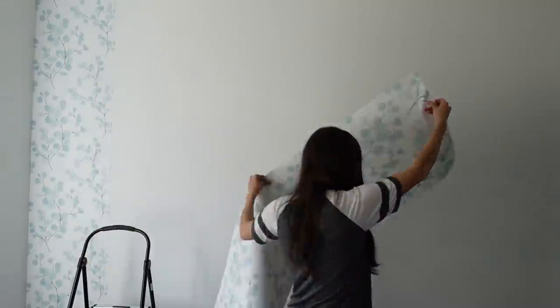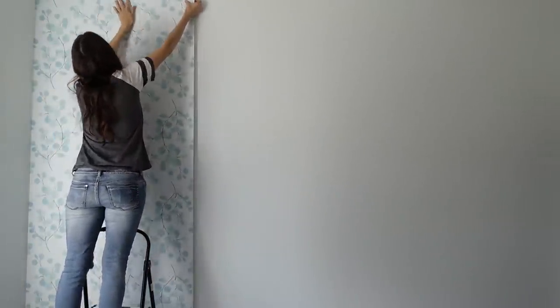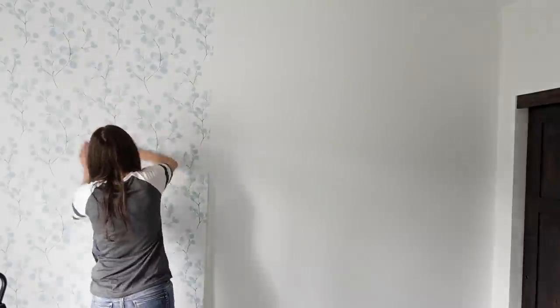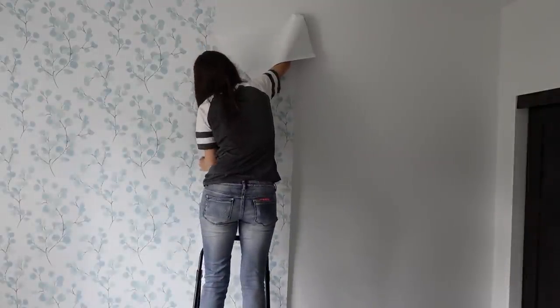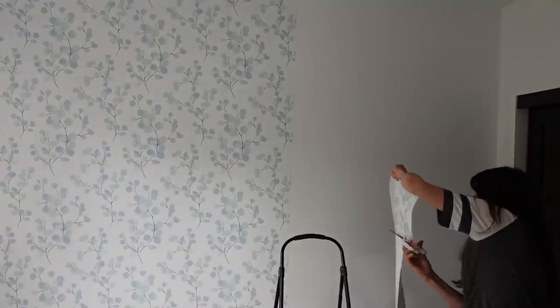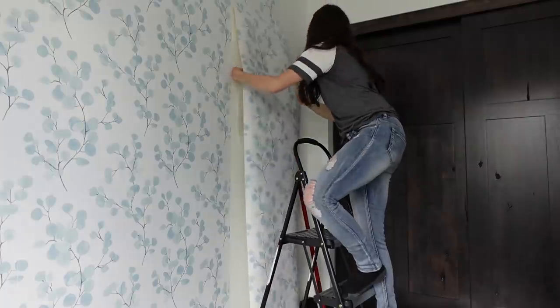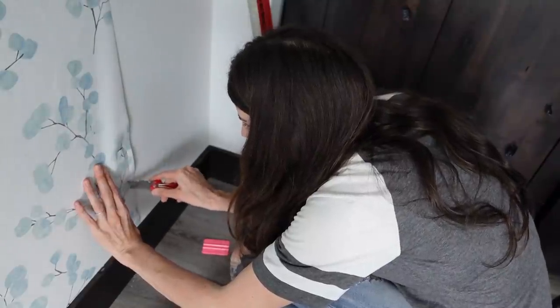Peel-and-stick wallpaper is super easy to put on the wall, but this wallpaper was a little trickier because it's not labeled panel one, two, three, four like other brands I've worked with — those always matched up perfectly and typically take about an hour. This one comes in a roll that's 18 feet long, and I couldn't just continue from the previous panel. I had to match up the leaves, which meant wasting about a foot of wallpaper per strip. You kind of had to piece it together, which threw me off a bit. So this took me about two hours, but it wasn't bad once I figured out how the pattern matched up on the sides.